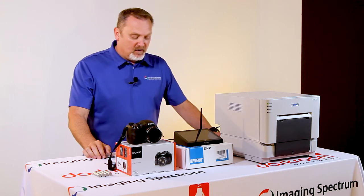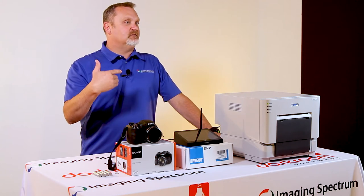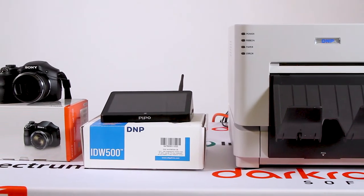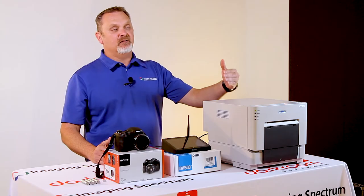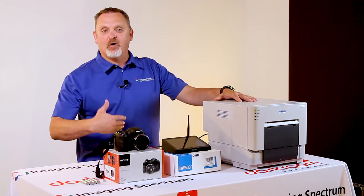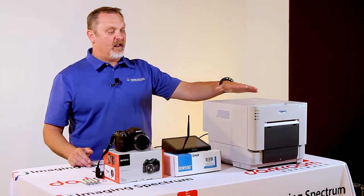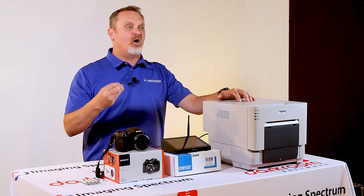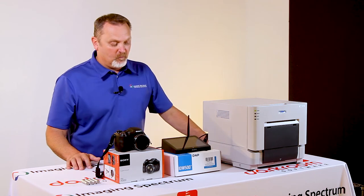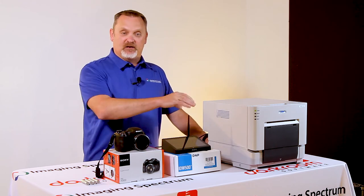This system comes with rechargeable batteries, which take about two hours to charge. When you buy this as a system, it all comes in one box. The media you buy for this printer is proprietary — you can't go out and buy an RX1 and use it in this system because it won't work. Even if you buy the complete system, you cannot use RX1 media in this printer. The media is proprietary to this printer only.